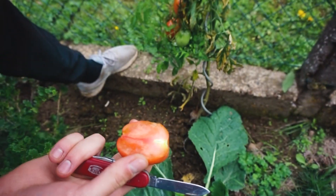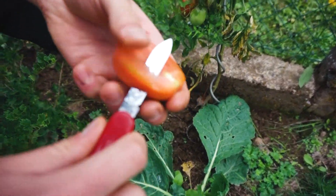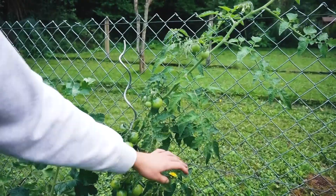Und da es eine Fleischtomate ist, ist sie wahrscheinlich eher zum Kochen geeignet. Mehlig, breiig im Geschmack. Nicht knackig, matschig eher. Ganz schwaches Tomatenaroma. Nicht süß. Keine Säure. Sehr wässrig. Also eine typische Fleischtomate zum Kochen eben. Dann folgt hier die Gelbe Königin. Die ist gelb, wie der Name schon sagt. Hat sich ebenfalls sehr gut gemacht im Freiland.